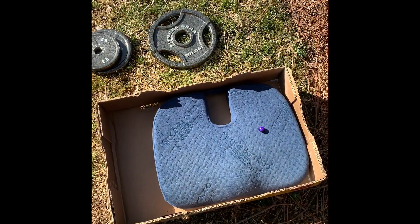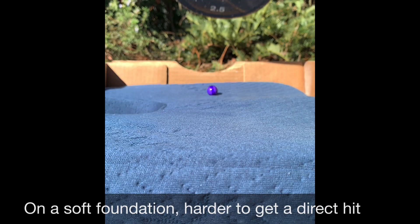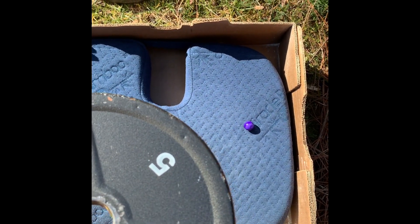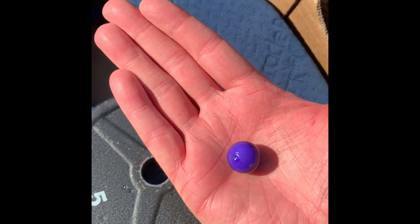Now we're going to do this exact same thing except on a soft target. There was no break with two and a half pounds, so we're going to go up to five. No break — five pounds still going strong on a soft target.